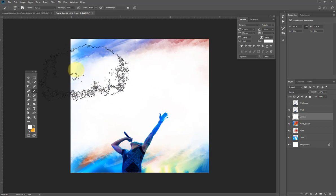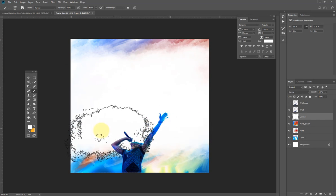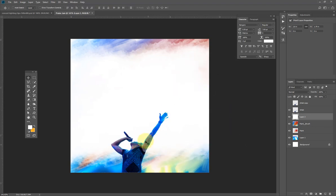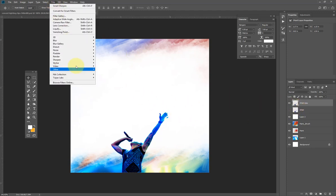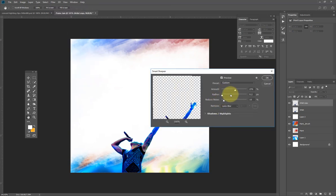This image is looking too blurry, so I'm going to make it a little bit sharper. I'll go to Filter > Sharpen > Smart Sharpen, leave the figure as is or increase it a little bit, and hit OK.